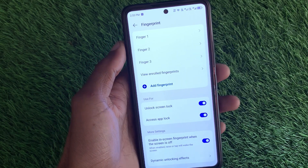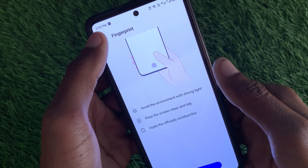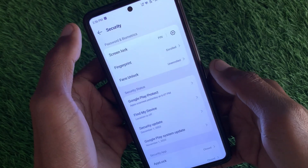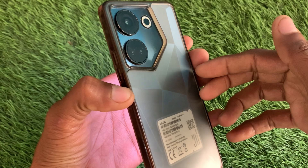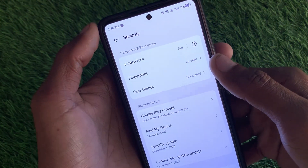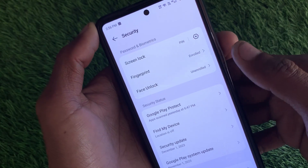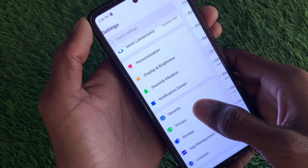Welcome back to my YouTube channel. In this video, I'm going to show you how to fix a fingerprint settings option that has disappeared on an Android phone. If you're using any Android device like Tecno, Infinix, itel, or any other, and when you want to set up your fingerprint in settings you're facing the issue that the fingerprint option is not showing or has disappeared, I'll show you how to fix this problem easily.